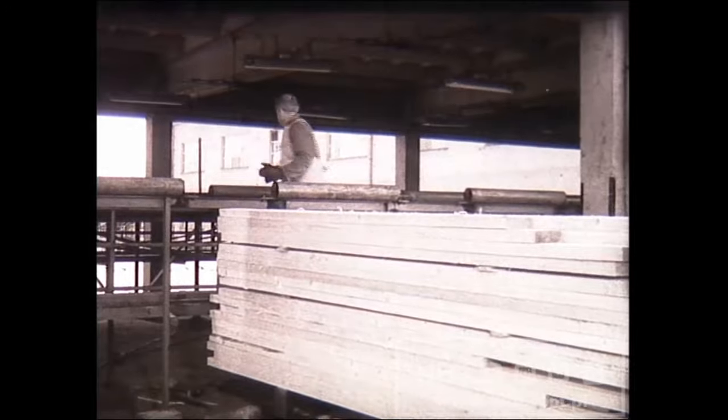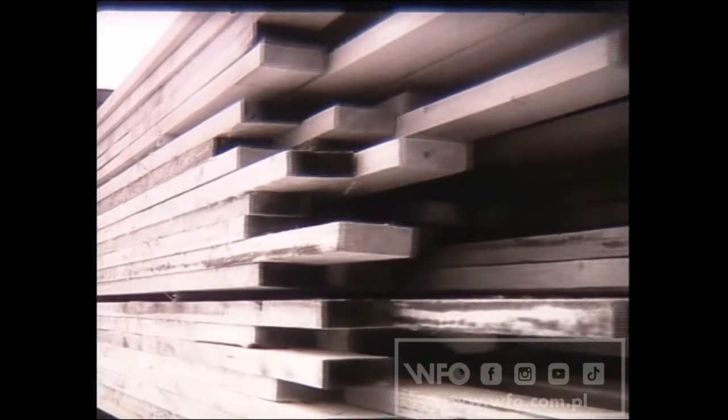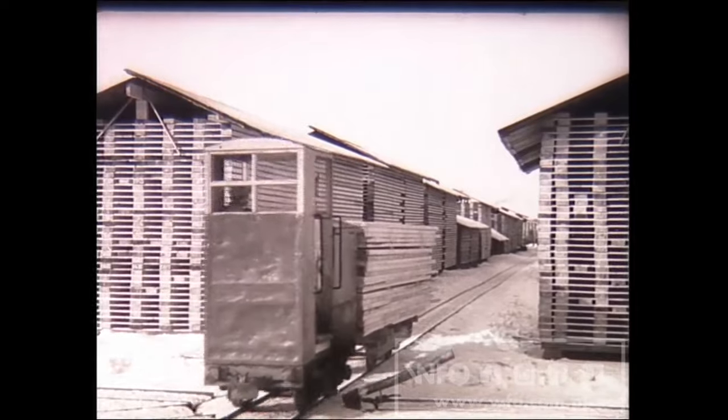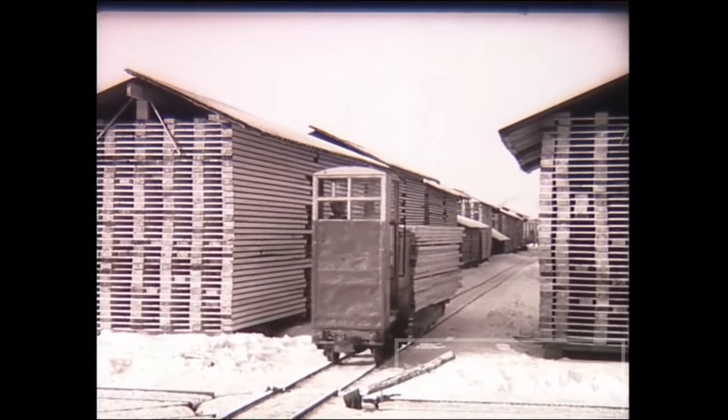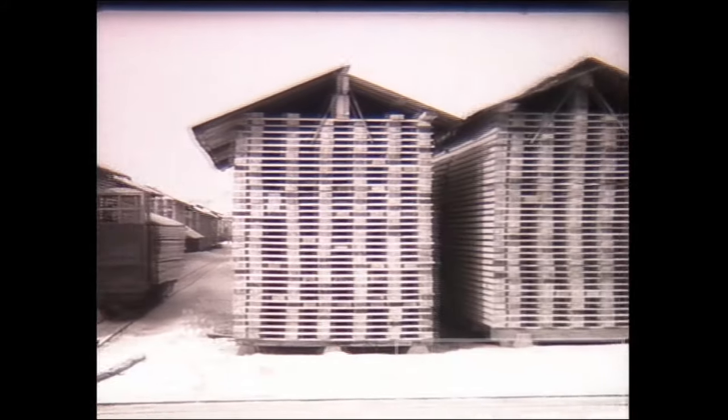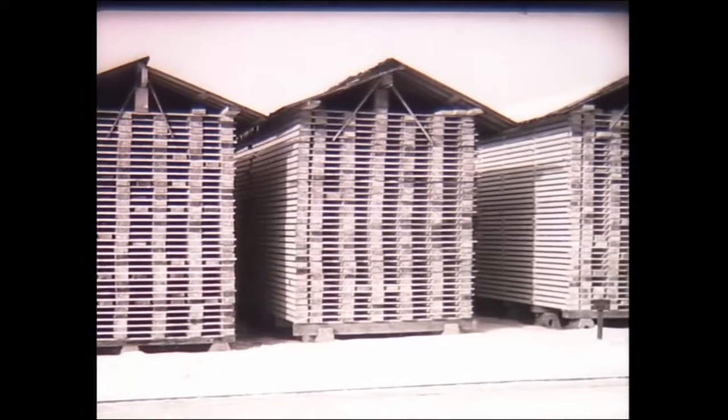Przetarte drewno segreguje się według gatunków i klas jakości. Następnie transportuje się je do suszenia. Tradycyjnie tarcicę suszy się na powietrzu. Obok niewątpliwych zalet ten sposób ma wady, bo wymaga długiego, nieraz wieloletniego składowania materiału oraz nie pozwala osiągnąć założonej wilgotności końcowej.